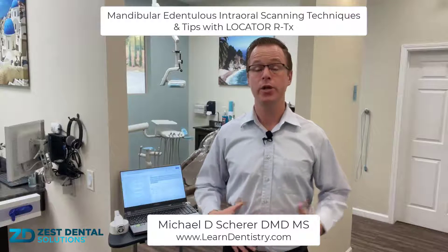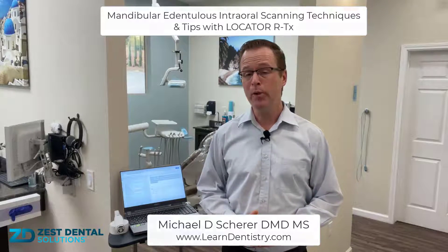Everybody, this is Dr. Michael Scheer with Learn Locator. I'm really excited to bring this video to you today, which is an instructional video on how we can utilize the new and exciting Locator RTX ScanBody system. The Locator RTX ScanBody is an innovative type of dull matte finish housing cap that goes on top of the Locator RTX abutment.